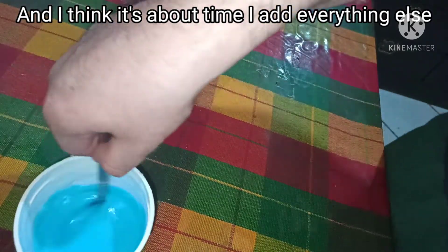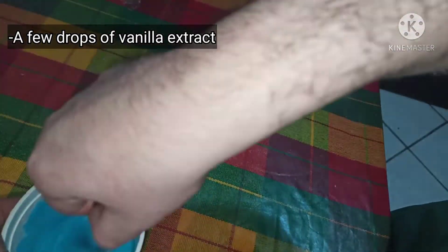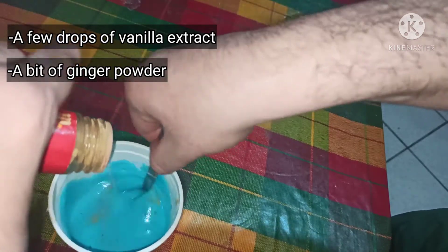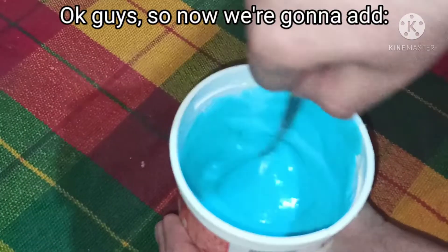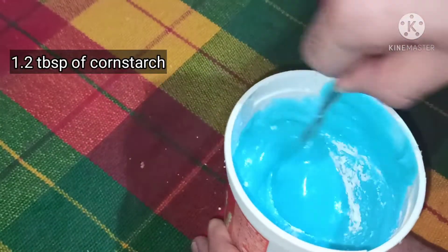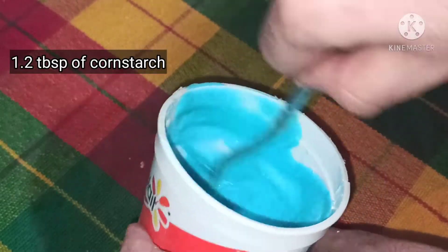I think it's about time I add everything else. First I'm gonna add some drops of vanilla extract, then a little bit of ginger powder — I think that's enough. Now we're gonna add one tablespoon of cornstarch, since it's supposed to be three tablespoons for three egg whites.